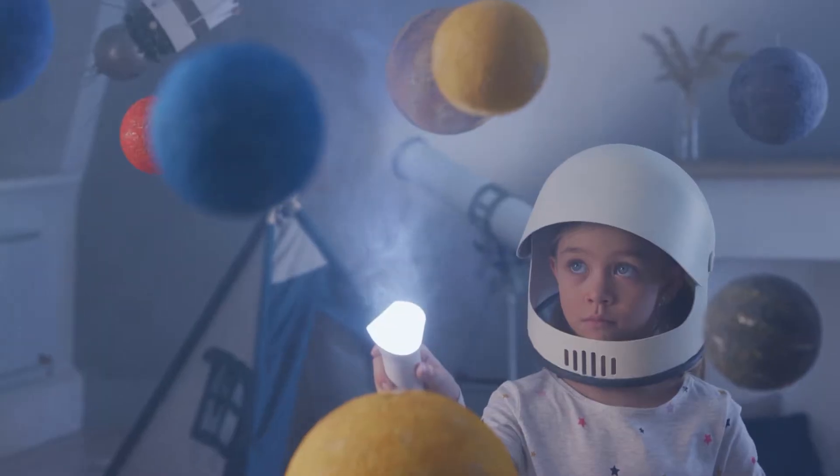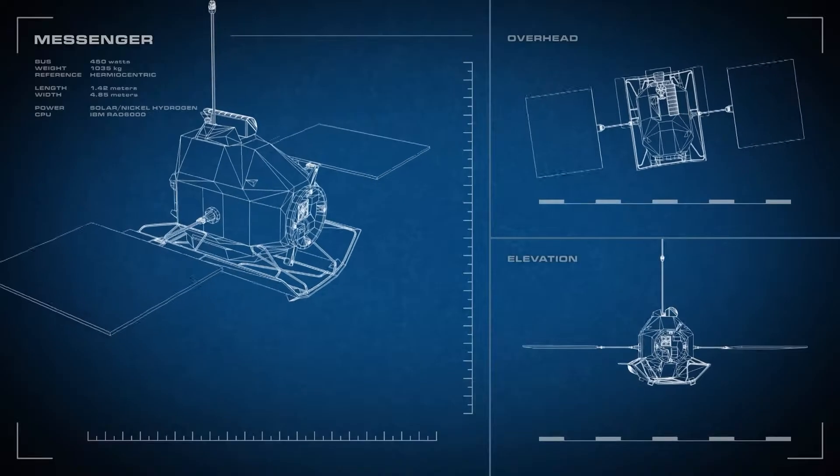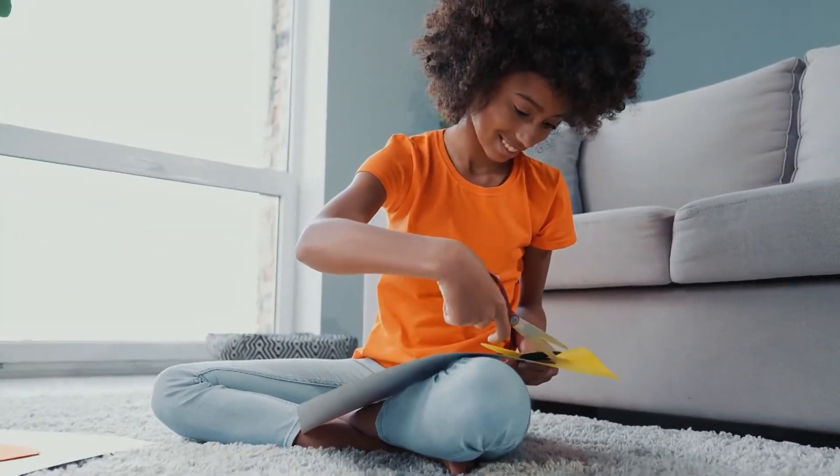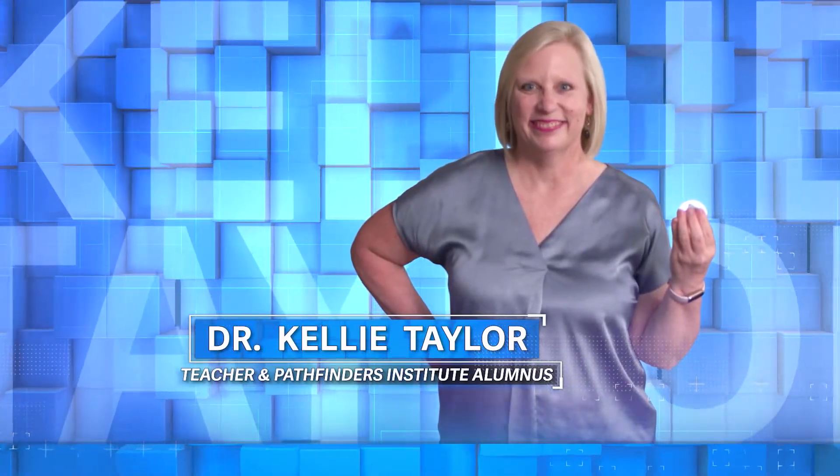Lots of kids dream of being the next great engineer or scientist, but did you know learning how to design spacecraft begins with, like, normal crafts? To find out how, today we're talking to Dr. Kelly Taylor, an elementary school teacher in Boise, Idaho.